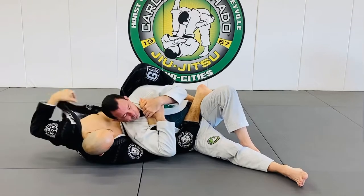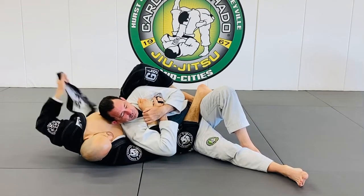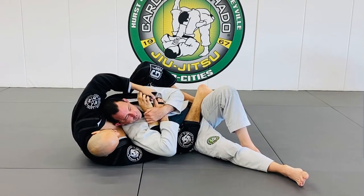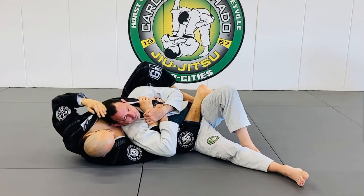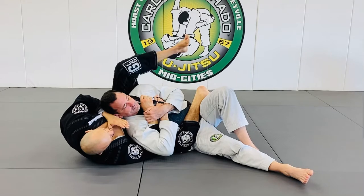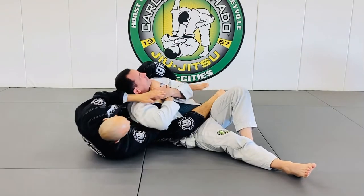I'm going to move this out. I don't want him to pull this hand down, so I'm going to grab my left lapel and I'm going to feed it to my right hand. The second I feed it, I frame it, and I'm going to push him away with that right foot — or with the left foot on the right — I'm just going to push him away, so I'm going to bring his head here.